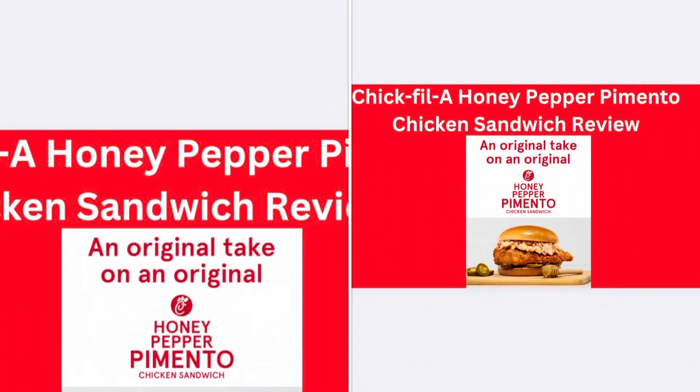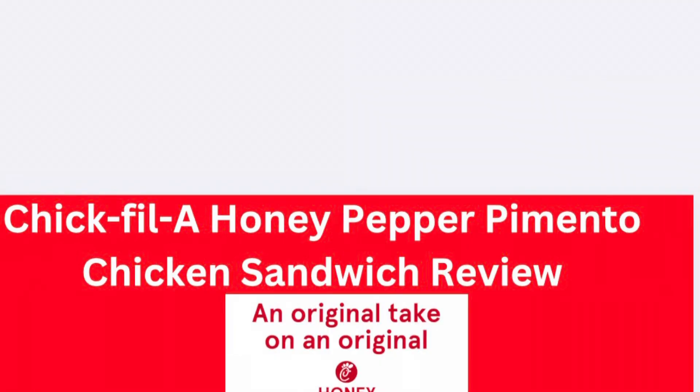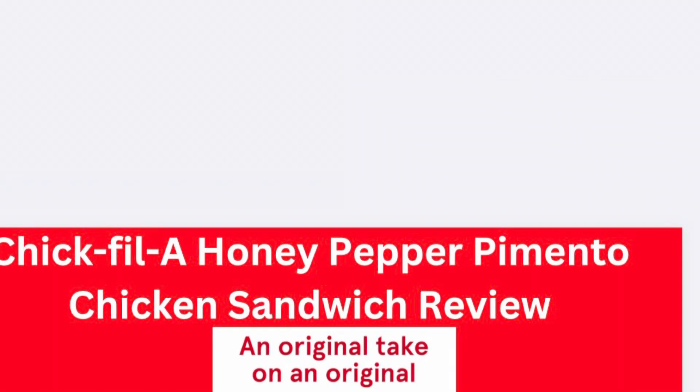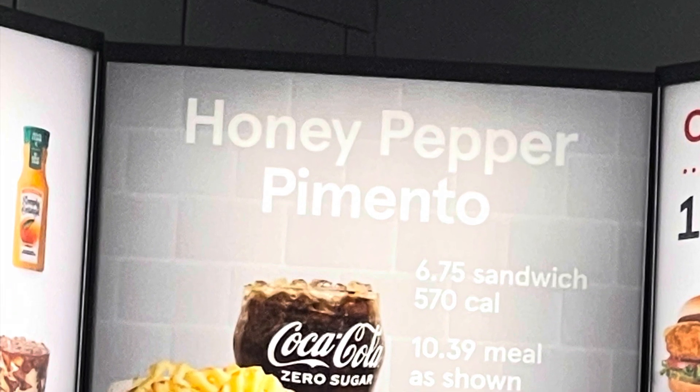Review of the Chick-fil-A Honey Pepper Pimento Chicken Sandwich. This is just a slight twist on the original Chick-fil-A sandwich.